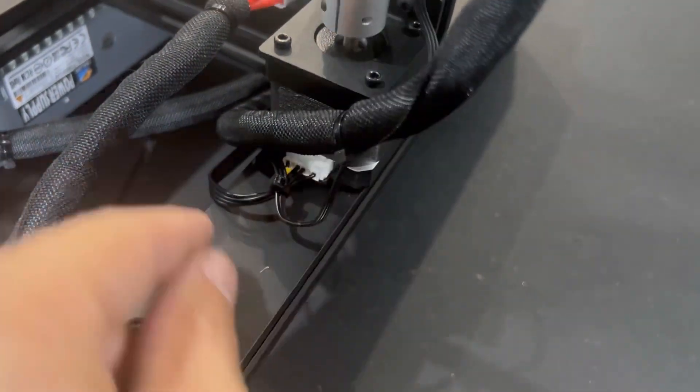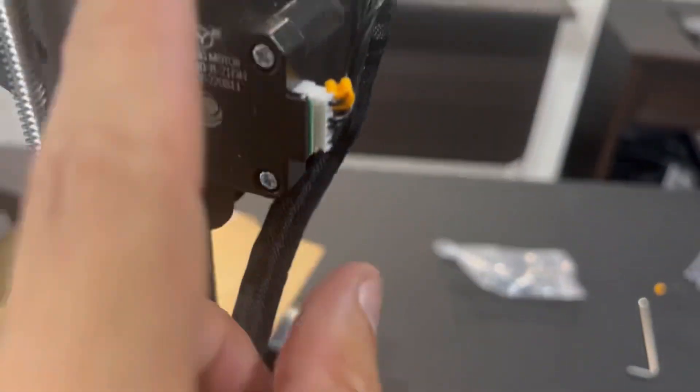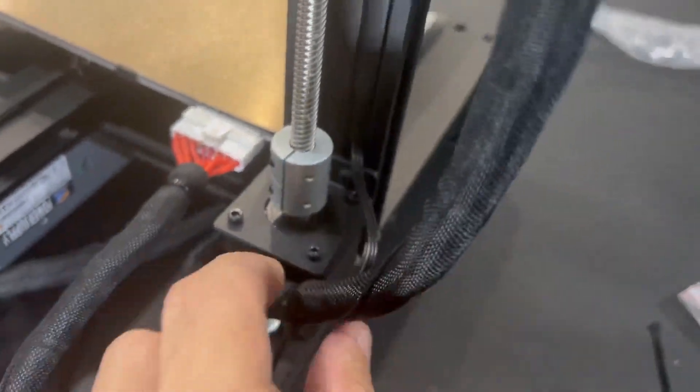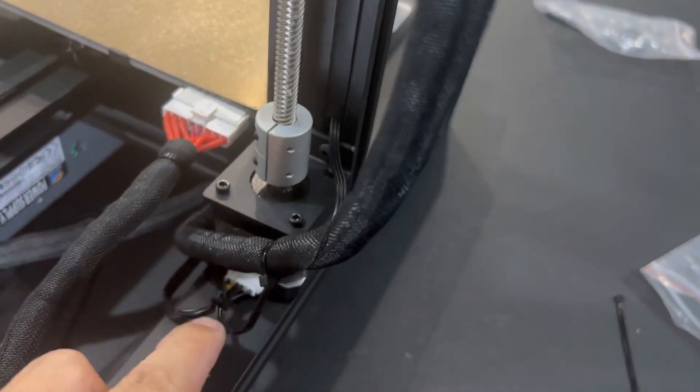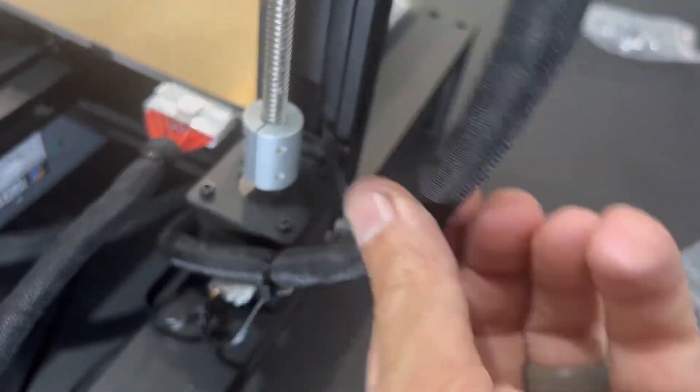It's also a really good idea to grab some zip ties and secure these wires down. Make sure you have some slack on that thicker wire. Don't do them too tight, just snug and secure so they're not going to hit anything, especially on that Y bed.